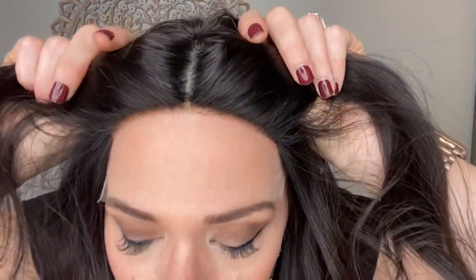Hey everybody, it's Rachel here with Gardo Wigs. Right now I have on this lovely little bob. This is virgin 1B hair with a Gardo contour cap. It has a silk top, lace front with bleach knots.